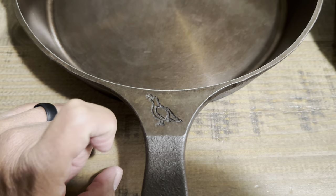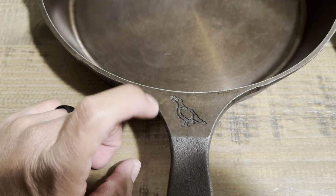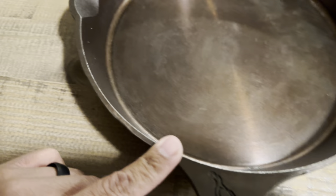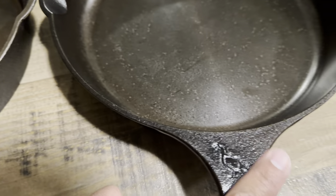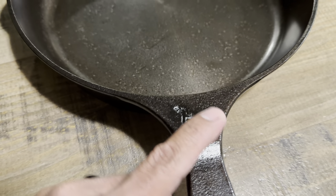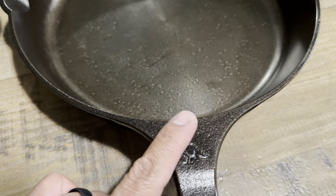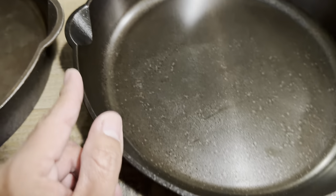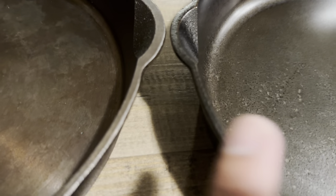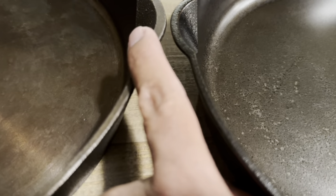Another thing I noticed is the Smithy logo area — the whole rim on the older model has been sanded down, while the newer model does not have that. The newer model still shows the textured finish from the sand mold and hasn't been sanded. You can also see on the pour spout that the older one has been sanded, but the newer one has not.